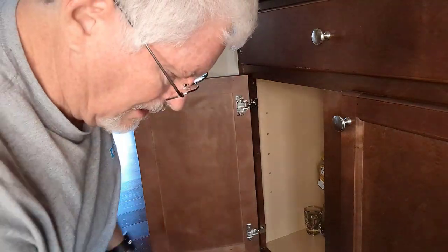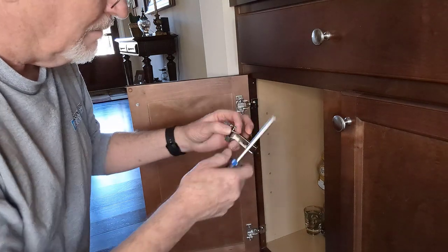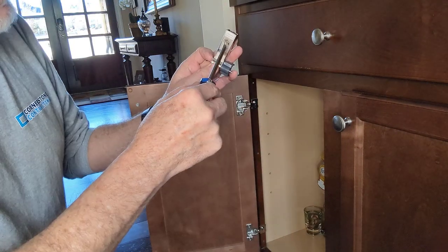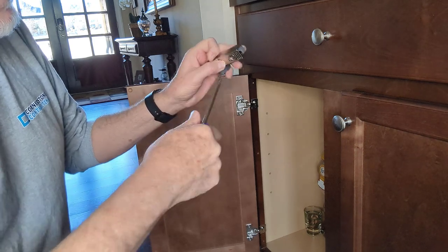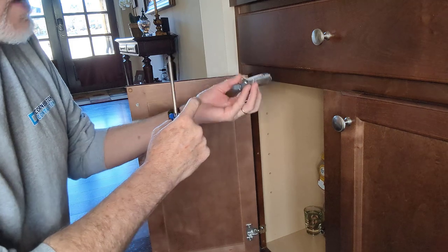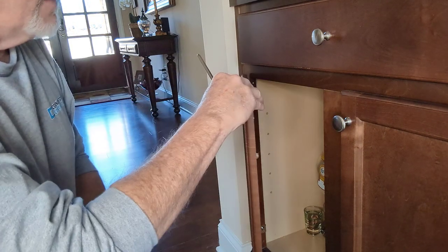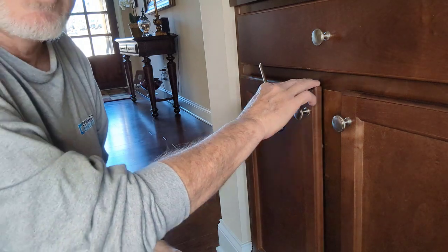That should allow me to put this into here. But before I do, there's an adjustment — I'm going to do four turns so that it closes a little bit faster. If you leave it all the way out, this piece sticks out too far and closes too slowly. With four turns, it comes in at the right point and slowly goes in.